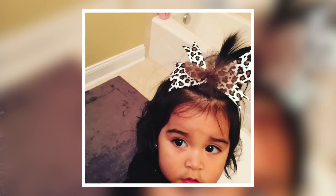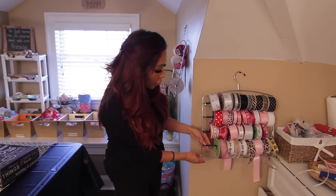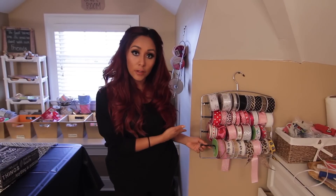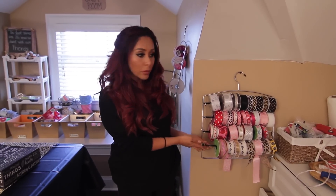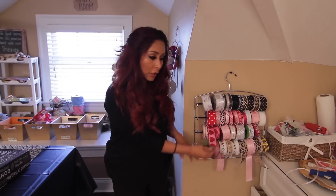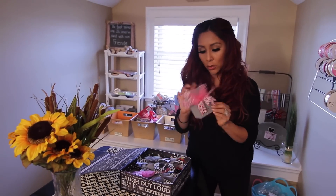I have a lot of ribbons — I make bows for Sissy and I also sell them on my Etsy store. So this is basically a pant holder or a tank top holder that you'd use in your closet, but instead you use it for ribbons. I got these on Amazon for probably six bucks each and I have two here. You don't have to take the ribbon out — you just pull it and it's there. And this is what I make: Sissy's bows.